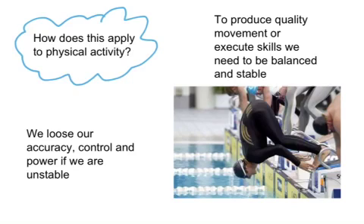How do we apply this to physical activity? To execute quality movement or skills, we need to be balanced and stable. Looking at this example, he's fallen over into the pool — his center of gravity is over here, and his base of support is there. Therefore, the line of gravity is traveling through the center of gravity to the base of support, well outside of the area. Therefore, he's unstable and he falls into the pool.